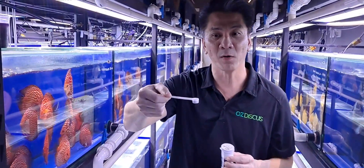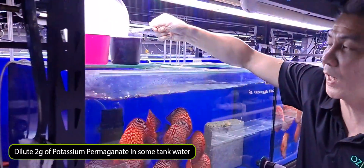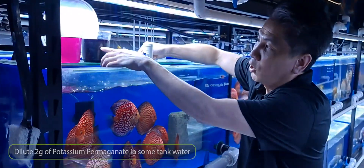What I want you to do is take out approximately 2g of Potassium Permanganate in powder form, and then dilute it with tank water or tap water, and it should look like this.